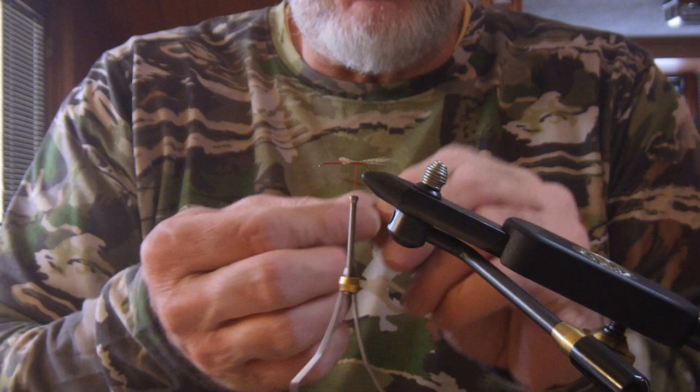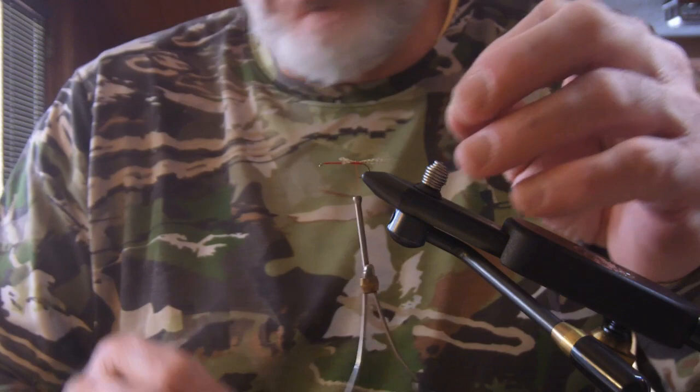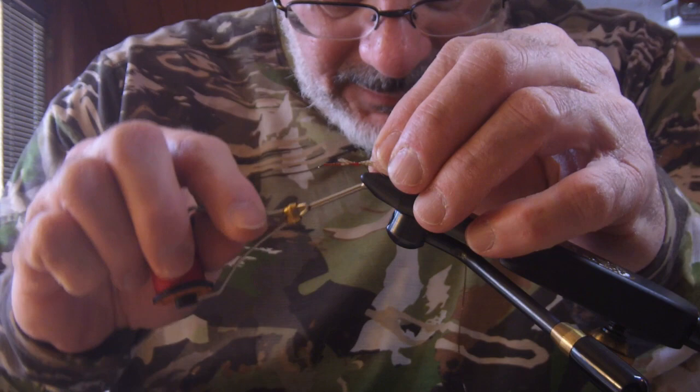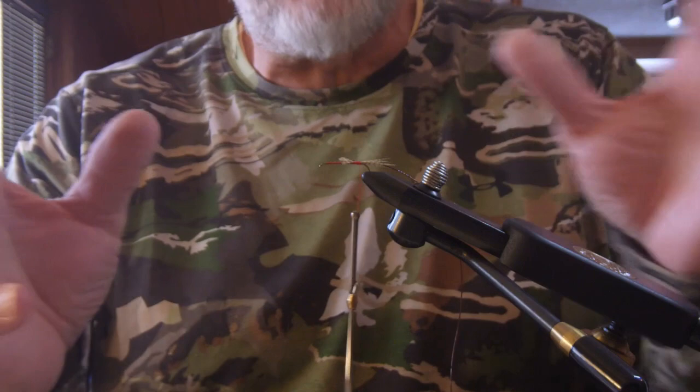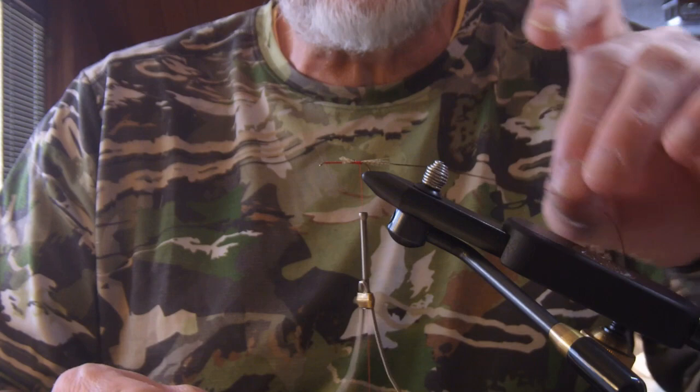After we get the tail on, I'm using some stretch tubing — some micro brown that Orvis produces; there are other producers of it — but this will be for the ribbing. I'm a big fan of ribbing on most of my flies. I think that's one of the things that trout key in on to see if it's something to eat or not. When you have a fly with ribbing, whether it's a dry, a nymph, or a soft hackle in this case, I think that's important.